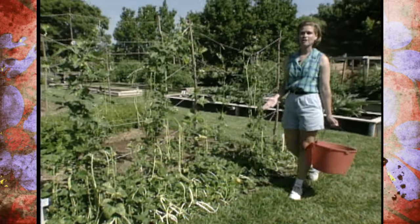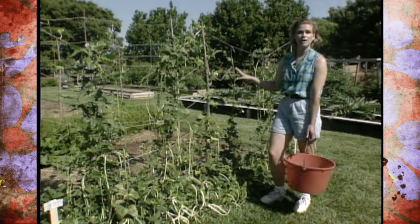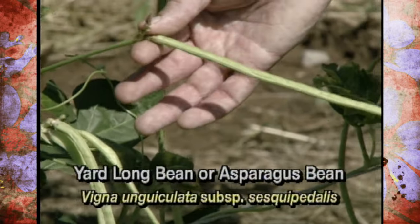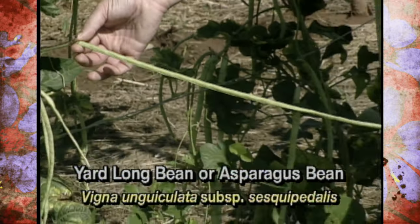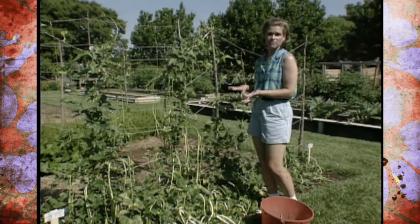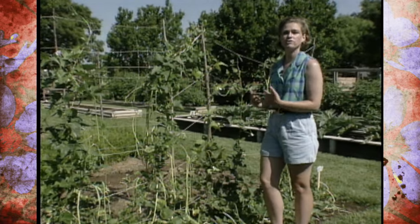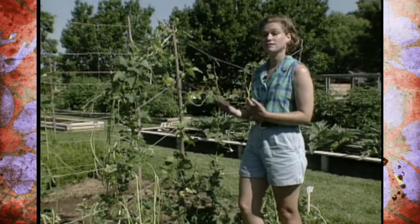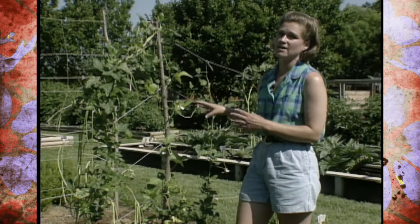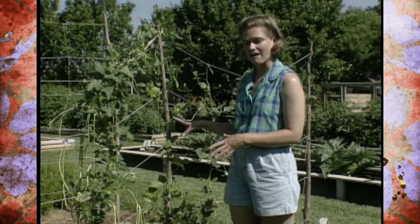Right now our vegetables around the World Garden are really starting to produce. One of them that we're harvesting fairly often right now are our yard long beans, also known as asparagus beans, used a lot in Asian cooking. These are different than the fava beans we harvested earlier — fava beans like a long cool season, while our asparagus beans like a very hot season, so they sat there and now that it's hot they've taken off.